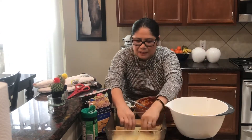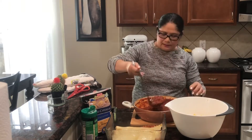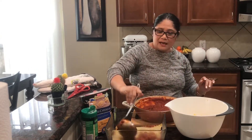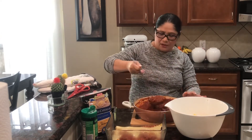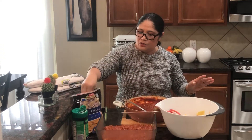Napakahirap pag maliit ang kusina - hindi naman maliit guys, ayaw ko na ganitong sitting sa kusina. So after sa inyong pasta, lagyan muna ng another layer ng inyong sauce, lagyan natin siya ng cheese.